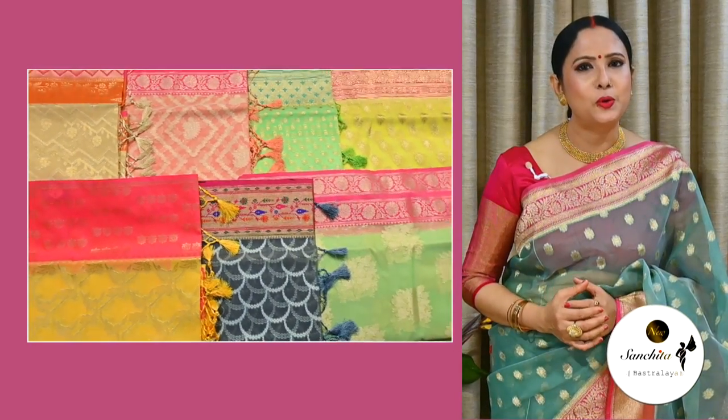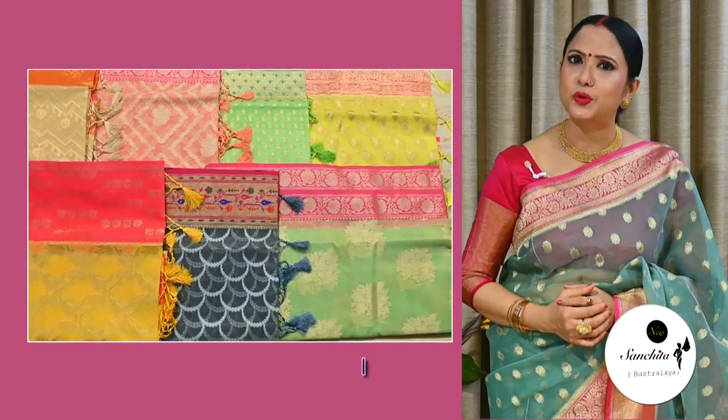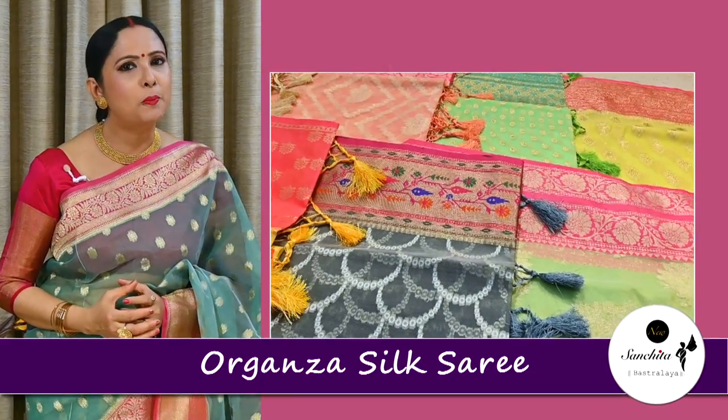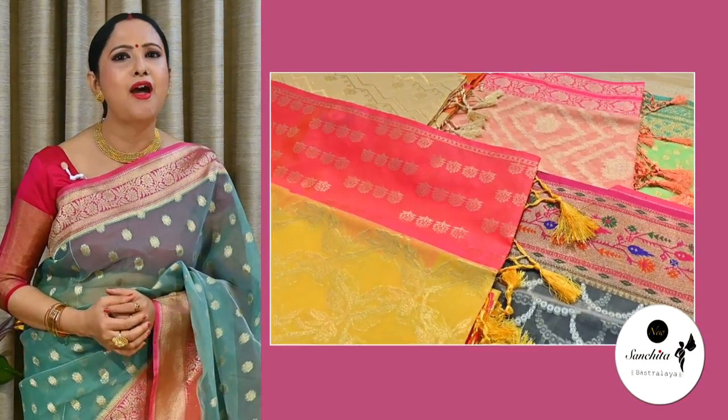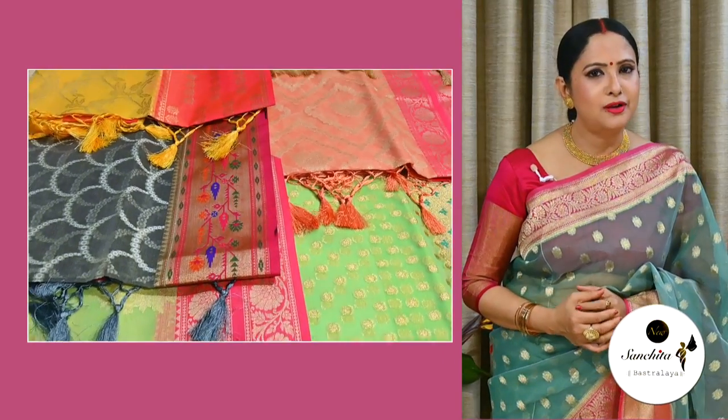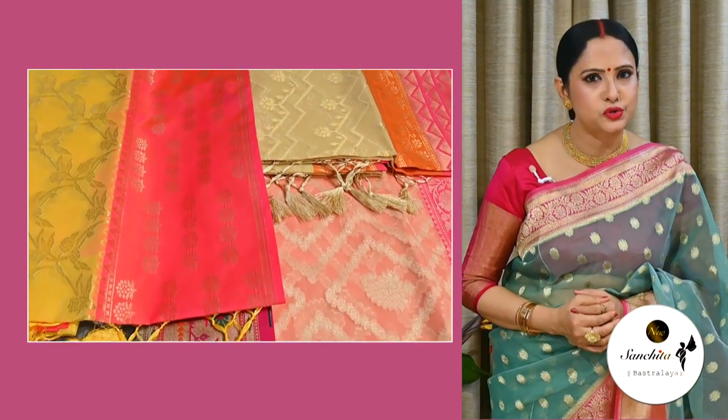Hello everyone, I'm Joya, welcome you all to our channel New Sancheidamastra Life. Hope you all are doing well. In today's episode we will be looking at some dreamy smooth Organza silk saris. These saris are super lightweight, budget friendly and are absolute party Asian style. You will get a lot of color and design options to choose from today. So without further ado, let's get started with these beautiful Organza saris.